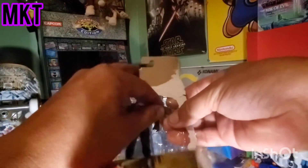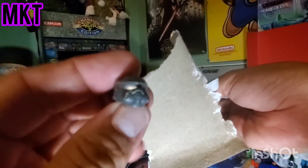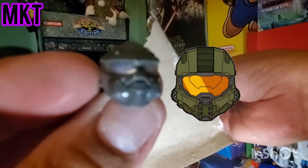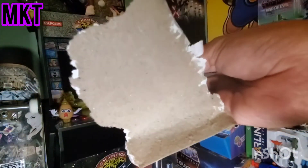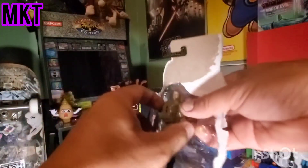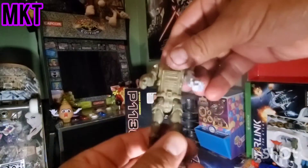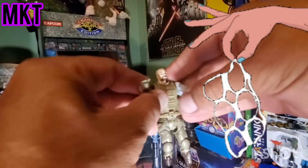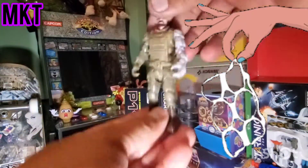Oh, Halo helmet - like that! Awesome, awesome helmet! Now let's get the guy out. First impression - it's very cheap plastic, feels like it could break and snap at any second, very light and hollow.